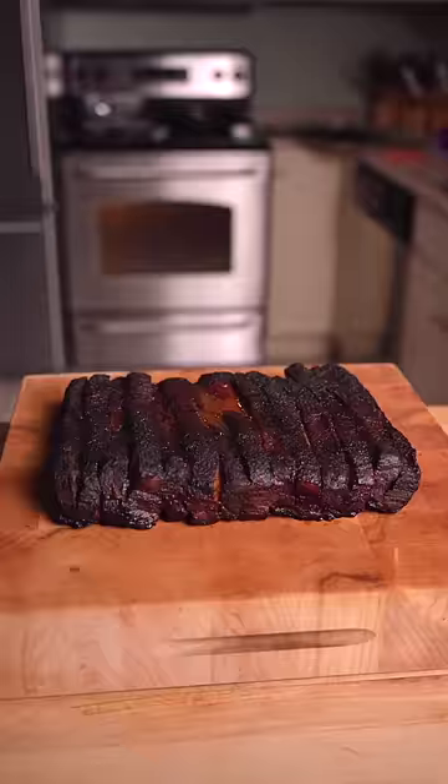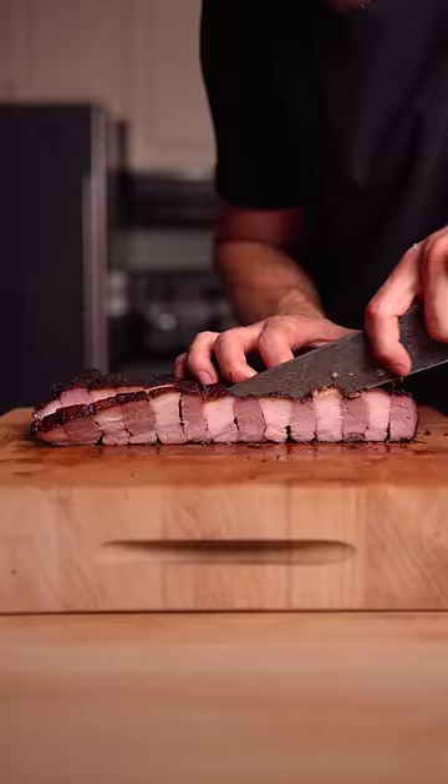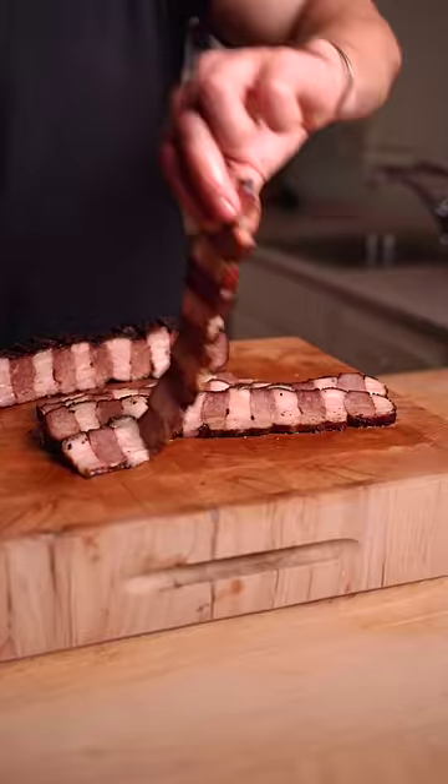Seven hours later, we have a great looking bark. Slicing into it reveals quite the cross section — the fatty pork belly perfectly balanced out the lean brisket flat, and everything stuck together for the perfect bite.